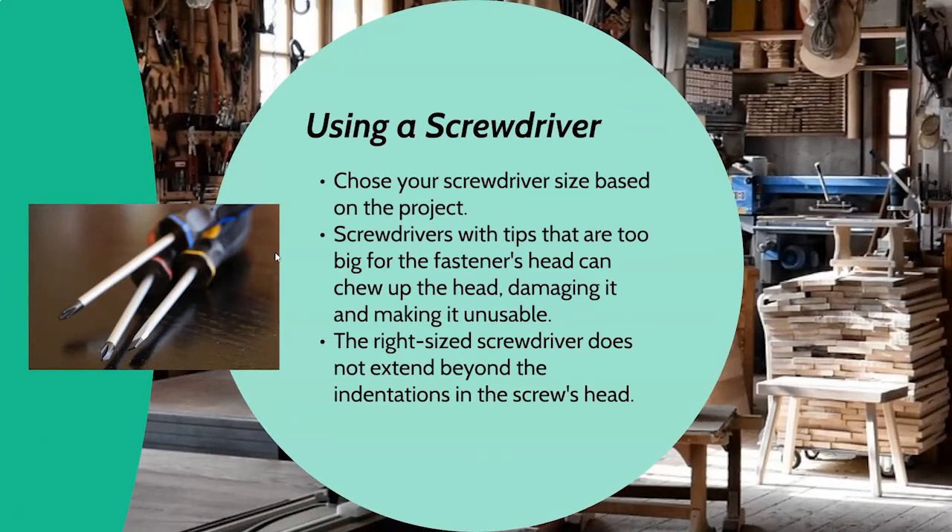You want to choose your screwdriver based on the project. There are a lot of different screwdrivers and a lot of different screws. Think about whether your project is going to be inside or outside, whether you want the screw head visible when you're done, and what depth you need to fasten. You never want a screwdriver that is too big or too small for your fastener's head, because that can chew it up and you may not be able to efficiently drive the screw — or worse, you'll never be able to get that screw back out without drilling it out. The right-sized screwdriver does not extend beyond the indentations of the screw's head, so always have a good selection of screwdrivers available. Use the right tool for the job.